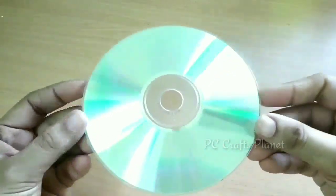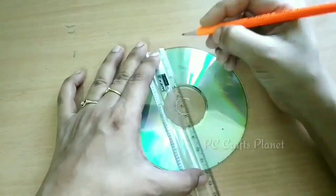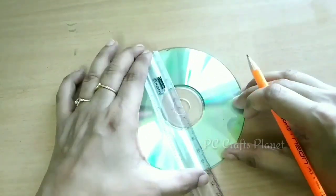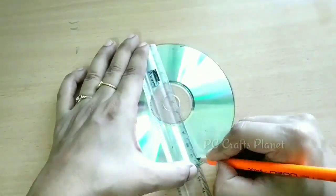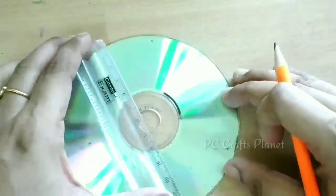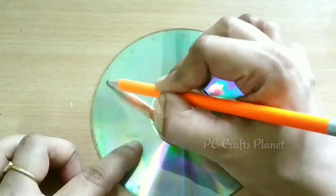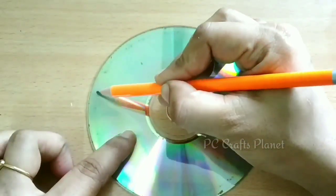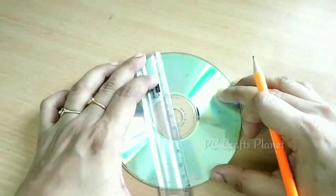We will take a CD — in this project we will use one CD whose diameter is 12 cm. In the end portion we will put some marks, and then we will join these points. We will repeat the same procedure.